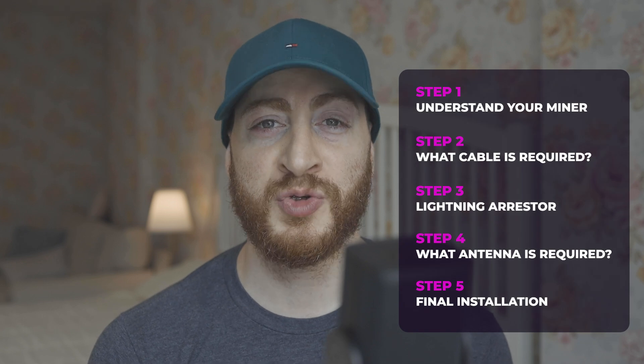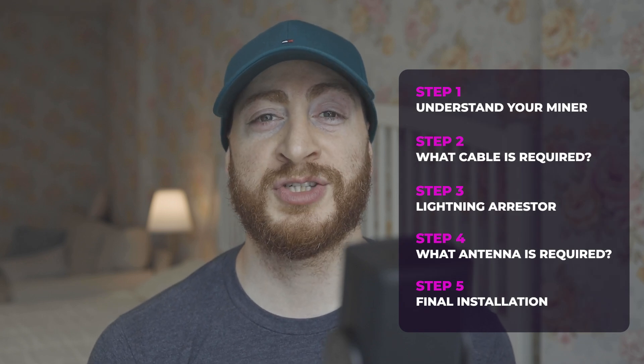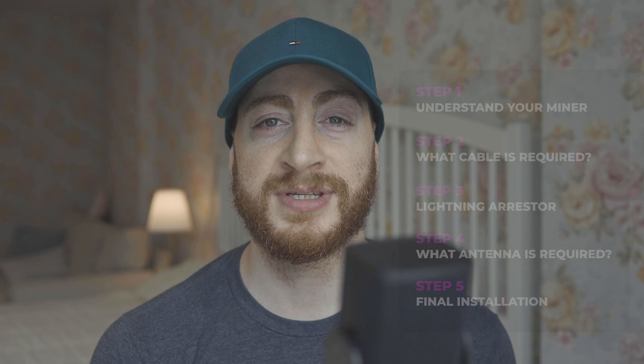Welcome. In today's video I'll be unboxing and guiding you step by step on how to upgrade the Panther X2 with the potential to increase your coverage and HNT rewards. I'll leave all the relevant links in the description below.